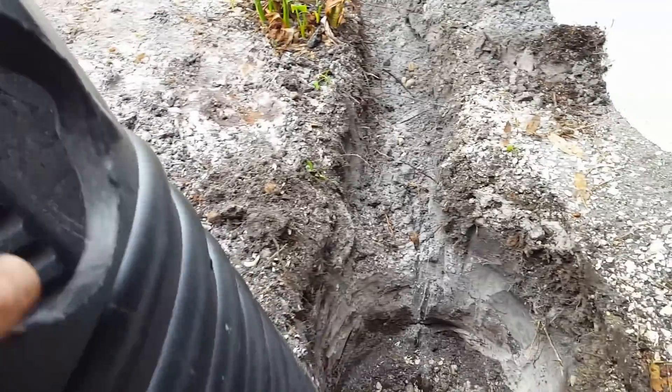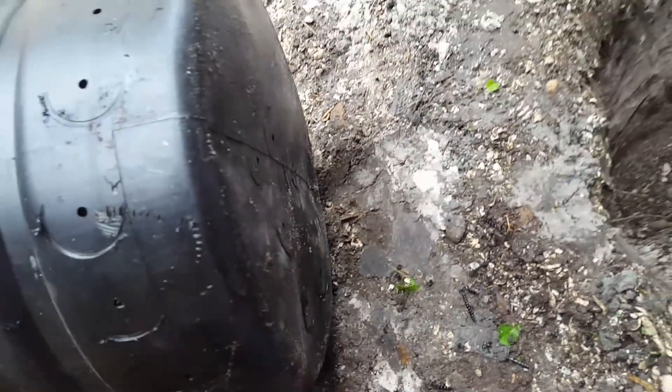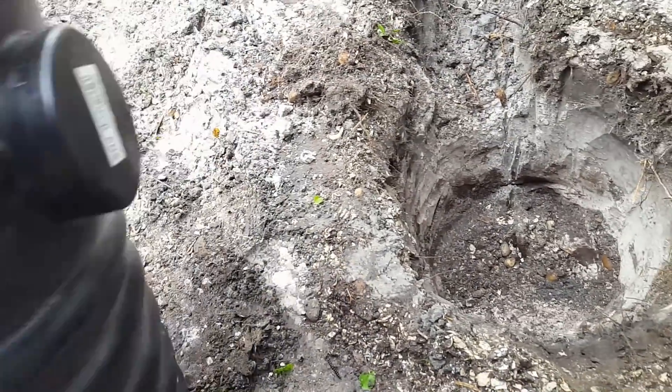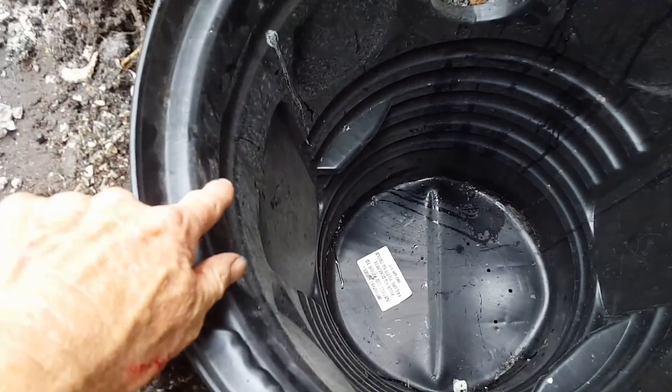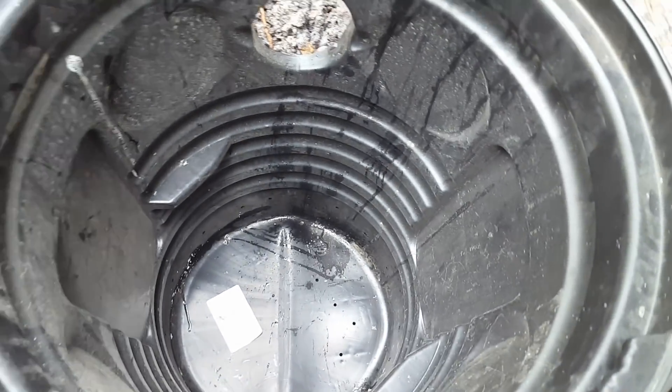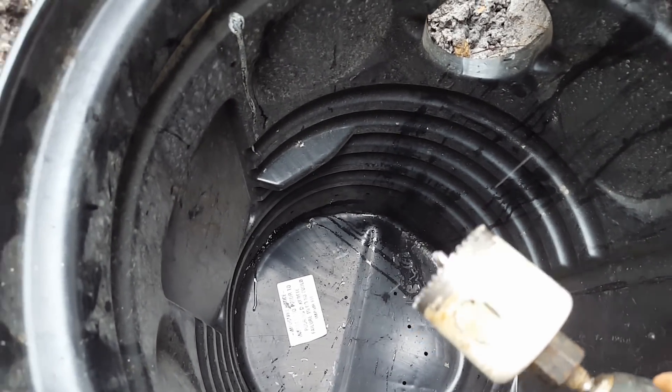We're ready to set in our sump basin. I've already cut off the nipple for the inlet line — that trench brings all the water from around the side of the lanai and the downspouts and catch basins into the sump pit. I also went ahead and perforated around the bottom edge and a few holes on the bottom so this won't float up during a heavy rain. Let's set this down into the pit and secure it. Next we're going to drill a two-inch hole using a two-inch hole saw.